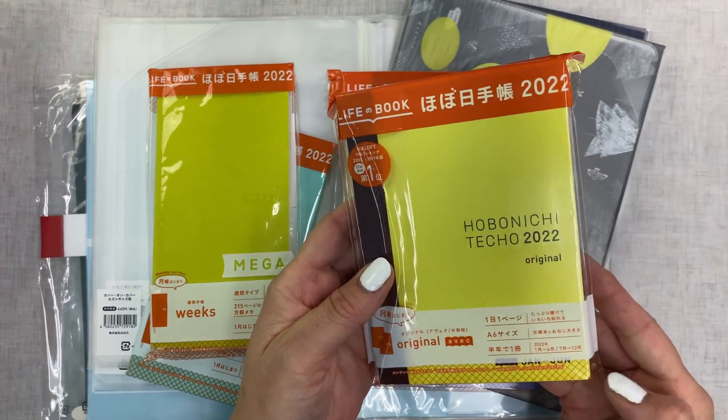I also got this Weeks Nuance, and it's got a different kind of cover too. It's got a protective film on it. It feels really soft, which surprises me — it's really nice. And this is just a regular Weeks.